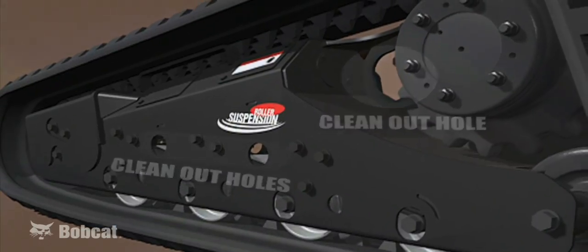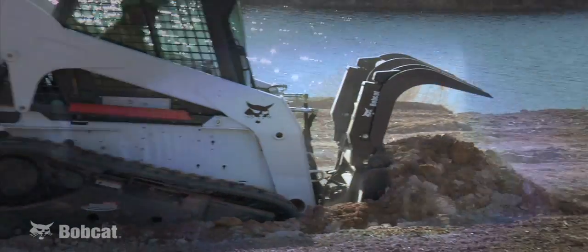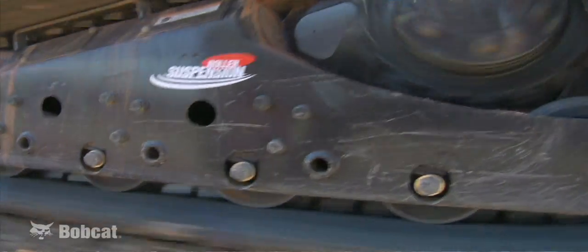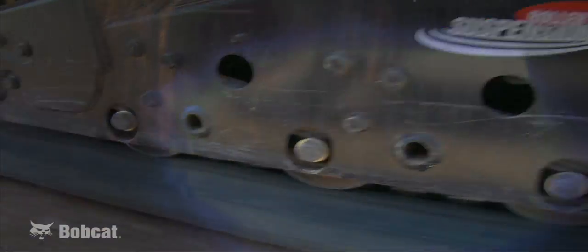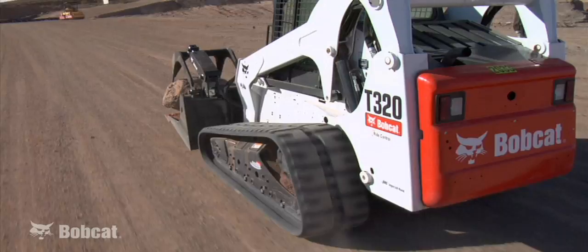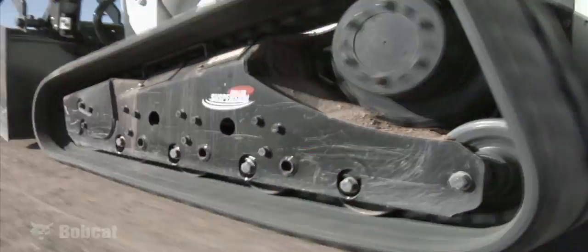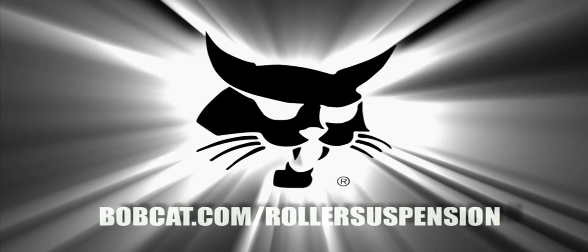The bottom line is your comfort is increased, your production has increased, your maintenance costs are minimized, and you have a track loader that can handle more demanding environments than any other compact track loader with a different suspension system. Check out your local Bobcat dealer for more information.